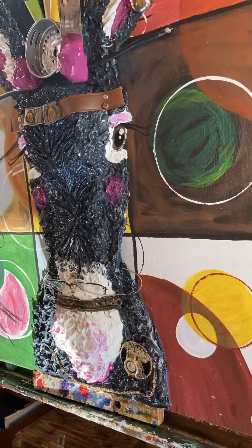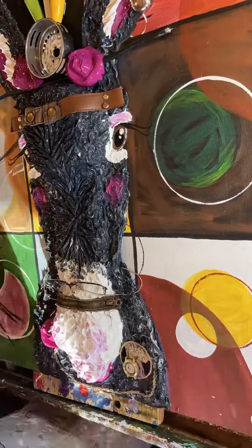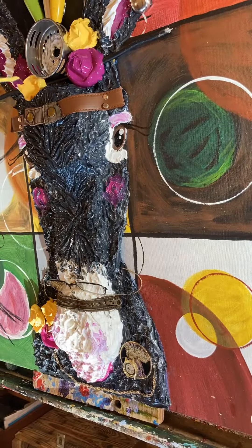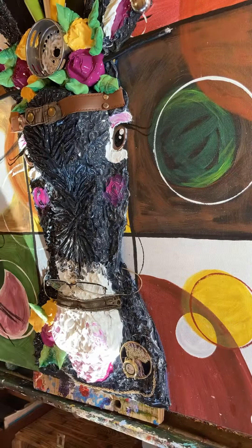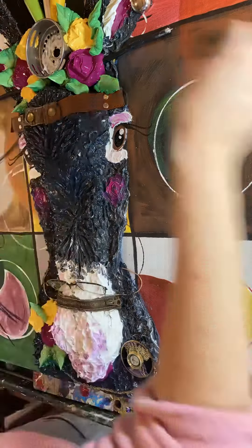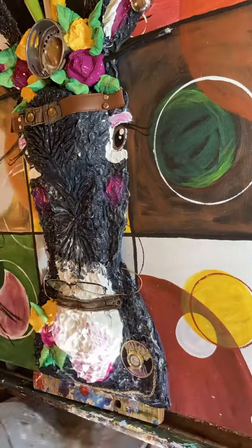Here I have done all the fur and I started adding some real thick flowers with my Gaffrey acrylics. Then I piped some leaves and added some found objects and just gave her some good personality.